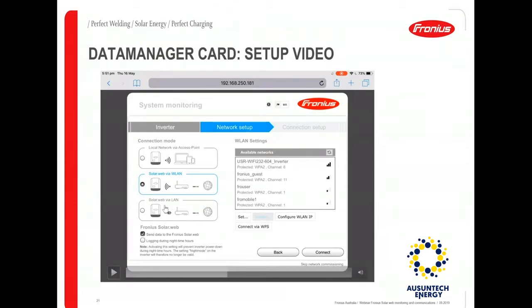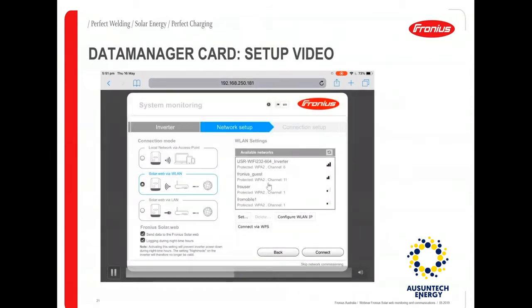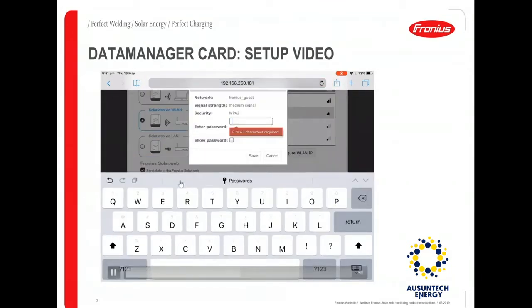When you click forward you go to the network setup page. If you're setting it up via Wi-Fi, choose the option 'Solar Web via WLAN'. Once that's done, you can see a list of Wi-Fi networks available near the inverter. Choose your home network or whichever network you want to connect to — for example, here the network is named 'Fronius case'. Select your network and click 'Set'.